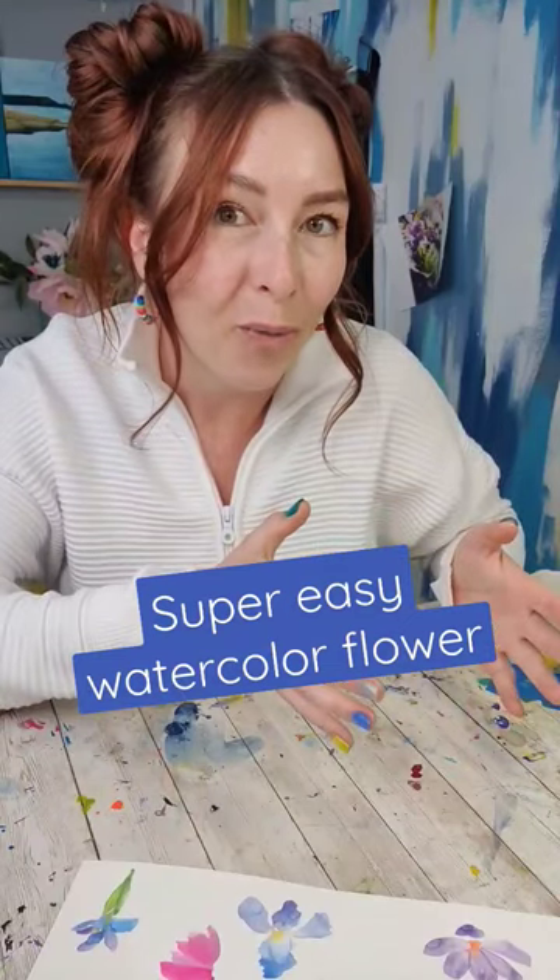This is the easiest flower to paint in watercolor, or at least it is in my opinion. It's kind of inspired by a black-eyed Susan or a cone flower, but you could do this in any color you want.